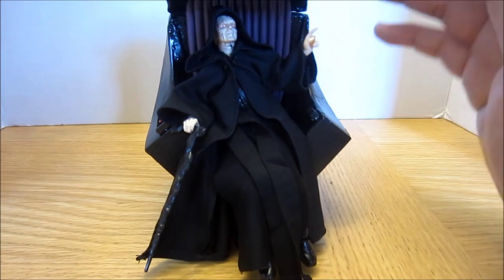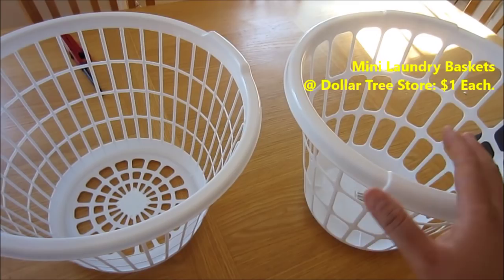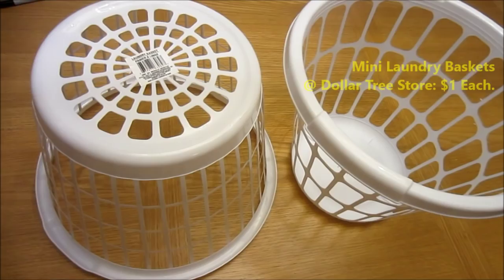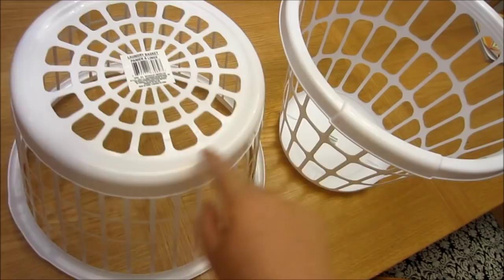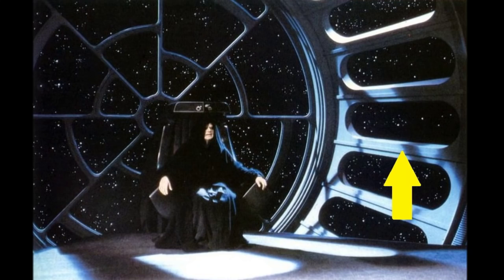I went to Dollar Tree and they had these $1 laundry baskets. They had two types in different colors — one with holes in the bottom and one without. They come in different colors like red, green, or yellow, but they didn't have any black ones so I took the white ones. In my opinion, the patterns on the bottom of this laundry basket look like the window in the back of the Emperor's Throne, and the holes on the side look like the side windows.